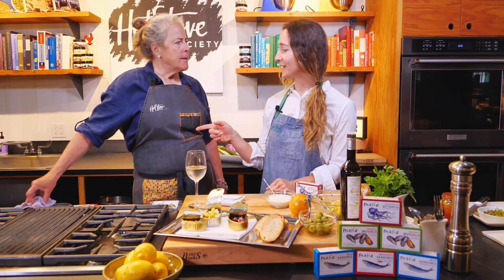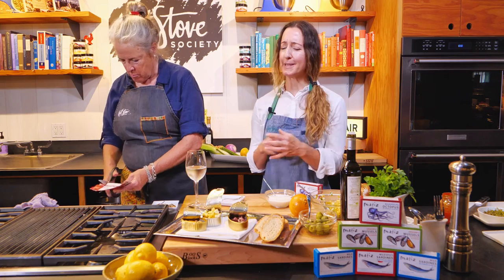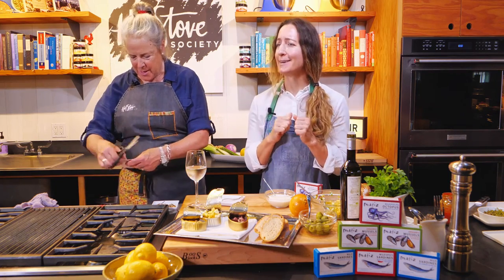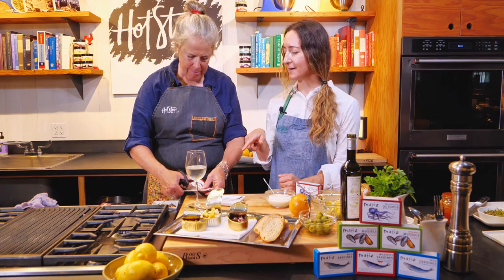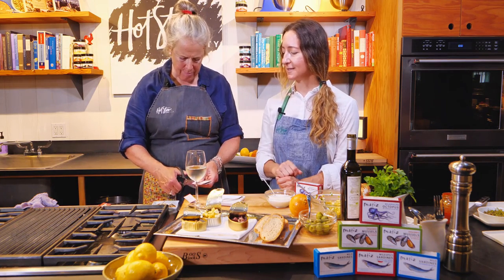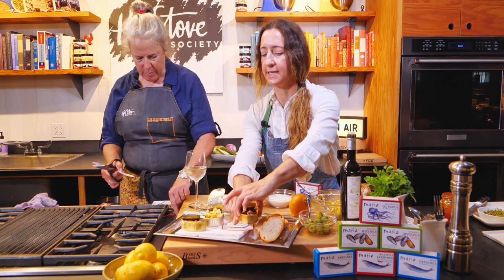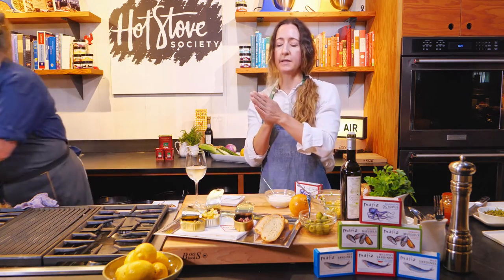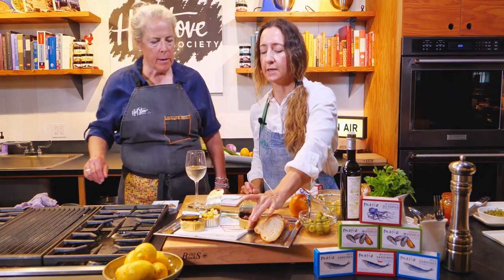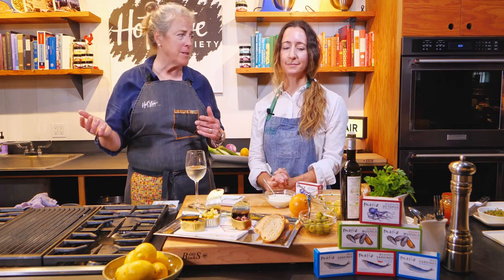One other serving idea — this is fun! When you have a crowd of people and they look at the tin and say 'what is that?', you can cut off the top of the box and slide it right underneath the tin — just like with cheeses. Our tins are so bright and colorful, with beautiful artwork, and they look really nice peeking out underneath.